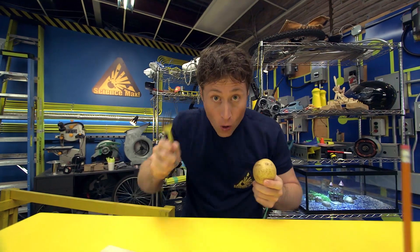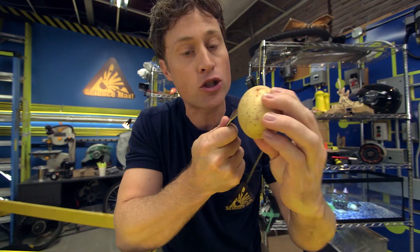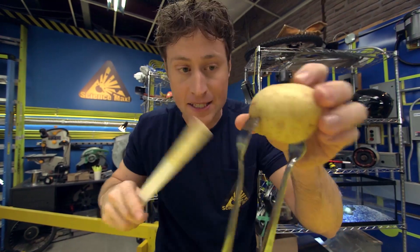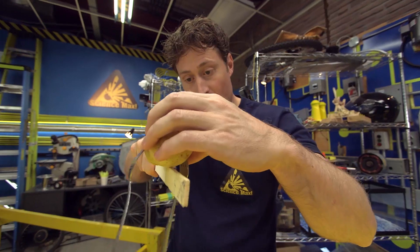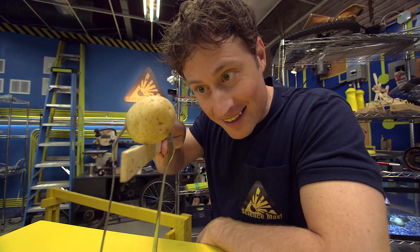But if you take some forks and stick them into the potato, you're no longer just trying to balance the potato — you have to balance the forks and the potato. And it gives it a very different center of gravity, which makes it a little bit easier to find and a little bit easier to balance.